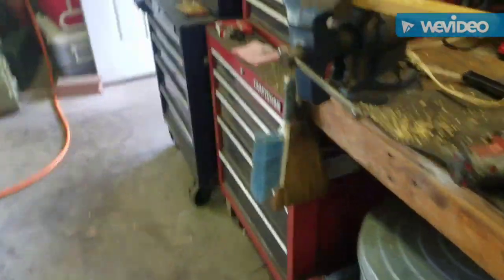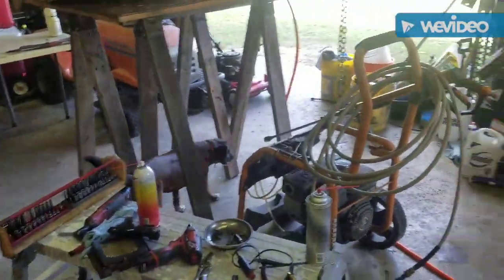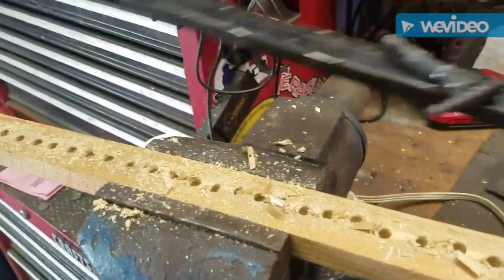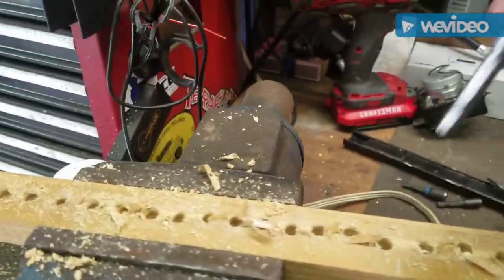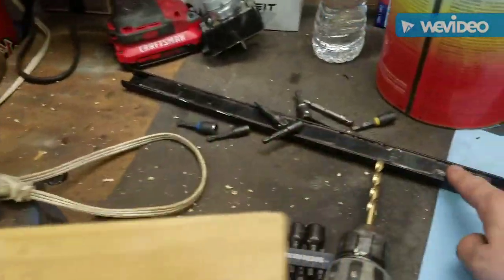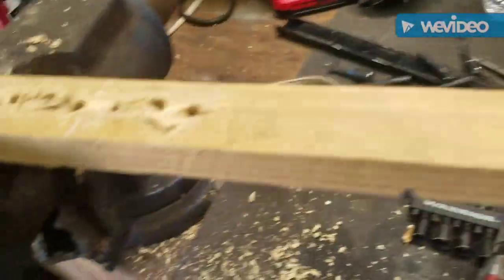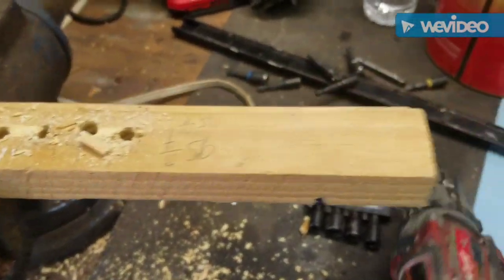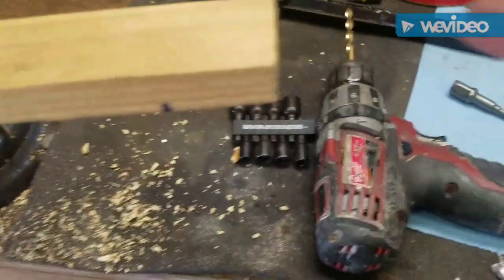What we're going to do is attach this underneath and it will be magnetic, just like the one Harbor Freight sells — except this is going to be free because you can get these free at Harbor Freight sometimes. And of course, anybody's got scraps of wood for free, and hopefully you'll have some drills.